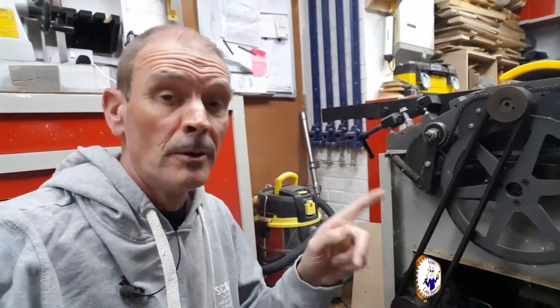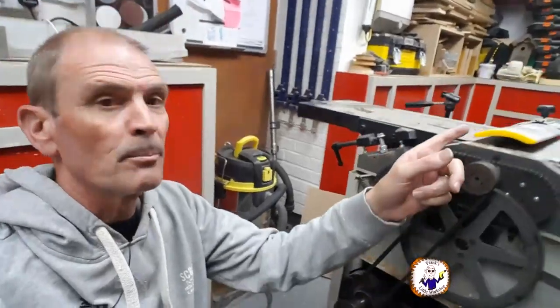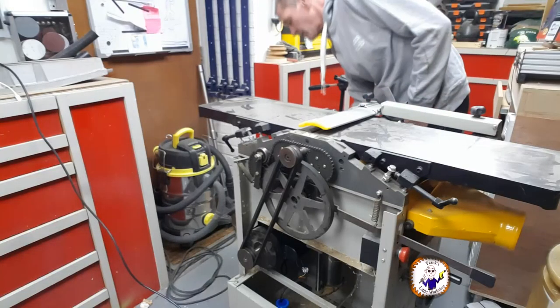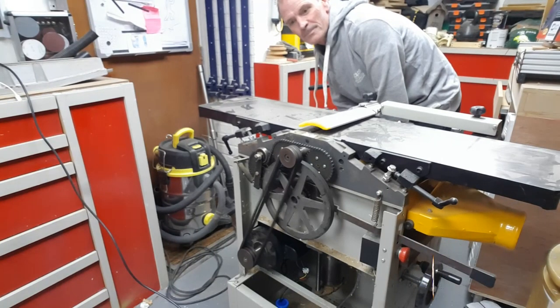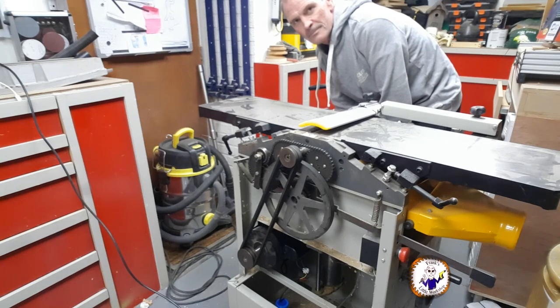I'm going to start this without the cover on, so if you try this be very careful. I'll be around the other side of the machine — I've got the blade covered just in case it starts spinning. It's all plugged in. All I've got to do is push the button. Three, two, one. That's a success! I'm a happy person — I've now got a planer thicknesser back, which means I can carry on with this project.